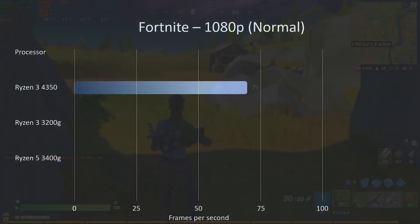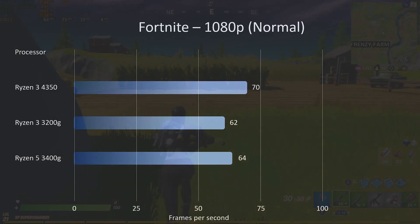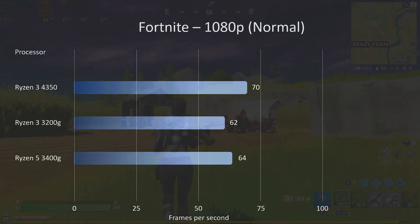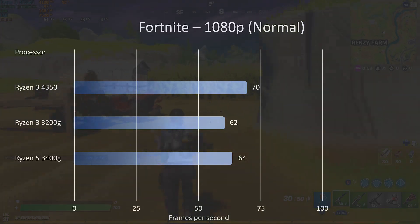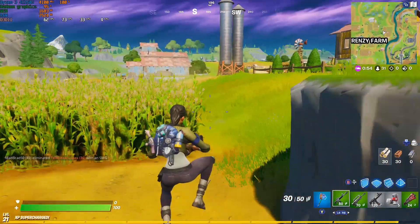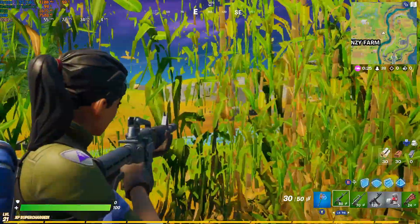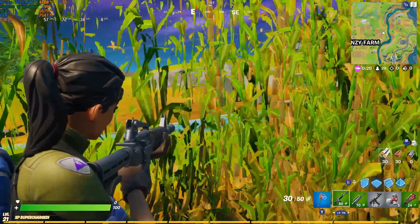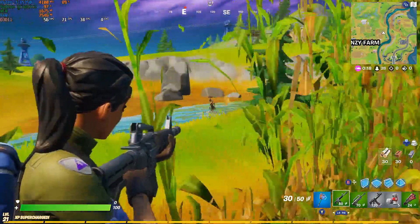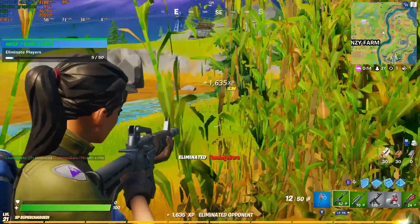Fortnite at 1080p normal settings: we're getting just over the magic 60fps at 70, which compares quite favorably to both the 3200G and 3400G, which came in slightly lower. Very playable — you could knock this down to 720p if you're really desperate for frame rates, but if you're not an absolutely competitive esports player, this is a very very good solution.